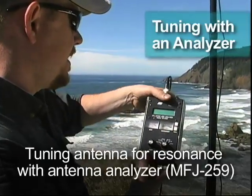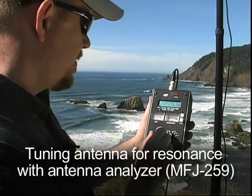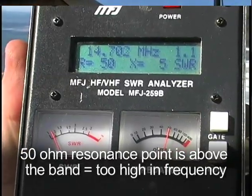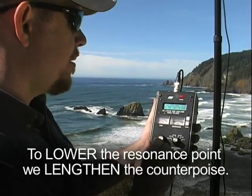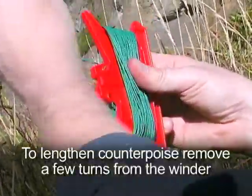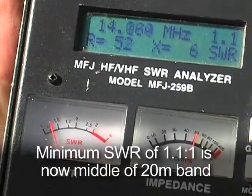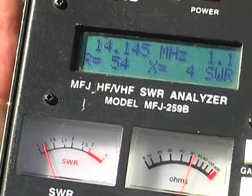I've hooked up the analyzer and I'm going to see where the antenna is resonant. It looks like we're resonant at about 14.700 MHz — a little bit high in frequency. So what I'm going to do is lower that resonance point down to the middle of the 20 meter band by lengthening the counterpoise slightly, which will move it down in frequency. Now it looks like we're at about 14.150 MHz, which is actually ideal — right near the middle of the 20 meter band.